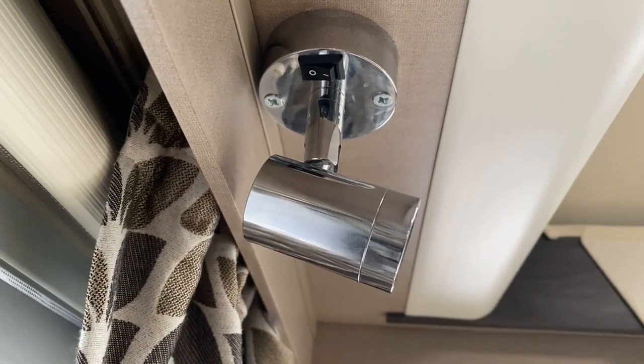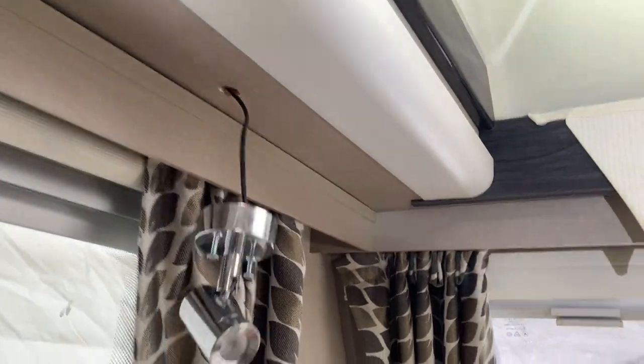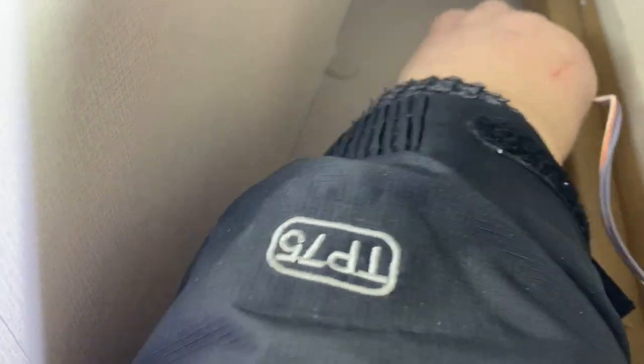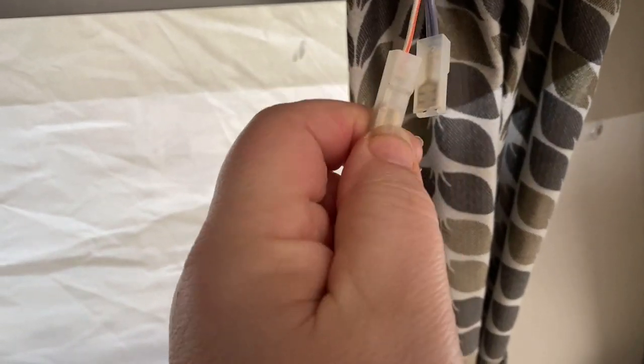Literally just two screws to undo here. And once they're undone, just a case of pulling the cable through. It won't pull through all at once because it'll be tight up there — I have to go one spade at a time. But that'll just pull through there, it just makes it a little bit easier for working on the outside if you can push it through. And that's what we've got. Just a case of pulling those spades off. That's it — so that's the old one, away now.